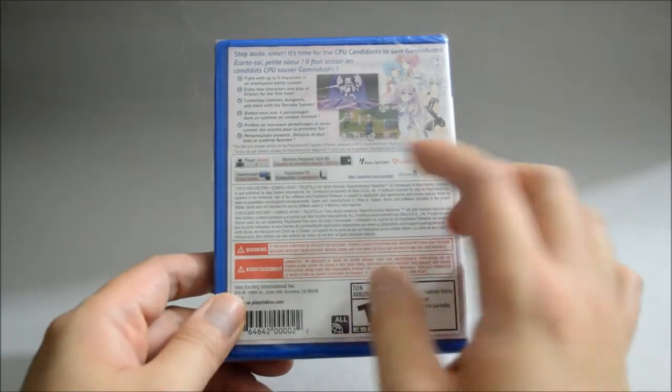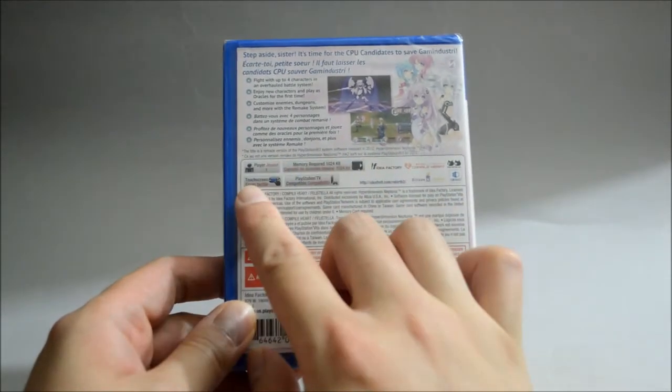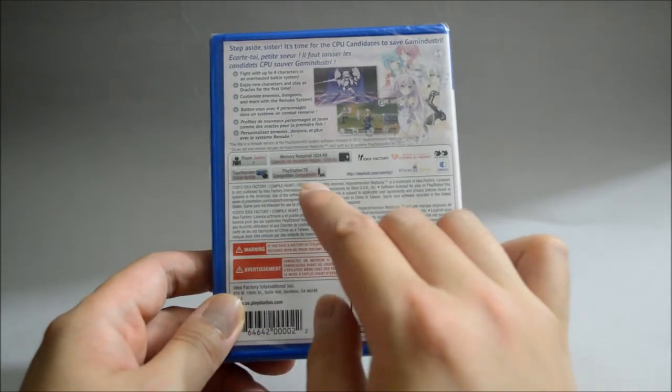So looking at some detail here — this is a one-player game that requires a minimum of 1MB for memory space. It also has a touch screen, and the game is PS TV compatible.